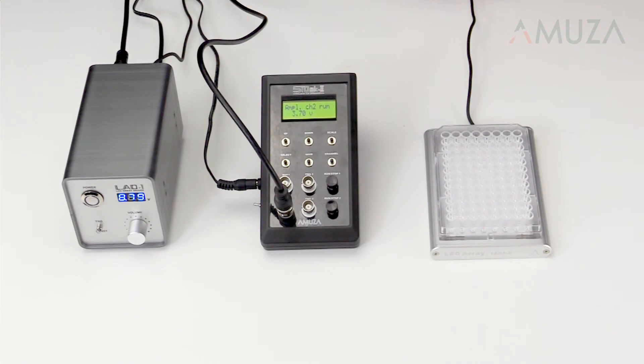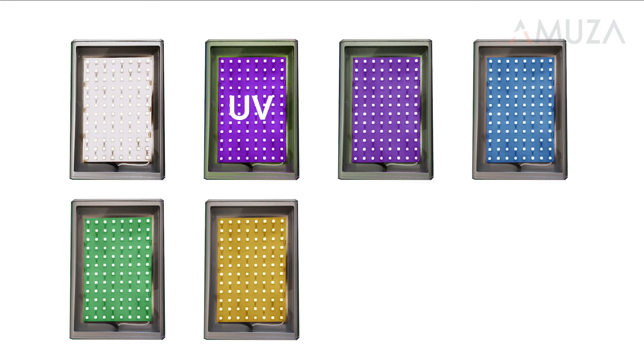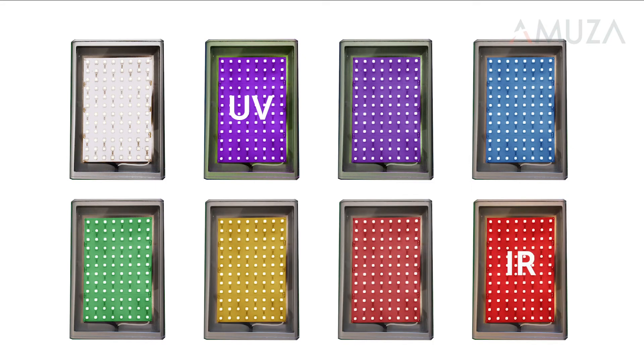Our arrays are available in many colors to match the ever increasing variety of light control tools available in life science, including white, UV, violet, blue, green, yellow, red, and infrared. If you don't see the wavelength you need listed on the Amusa website, please let me know. We may be able to find the correct LED for your application.